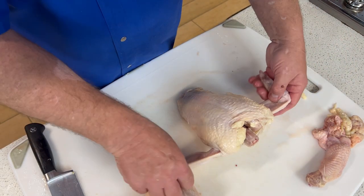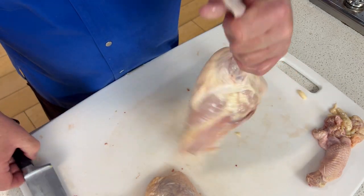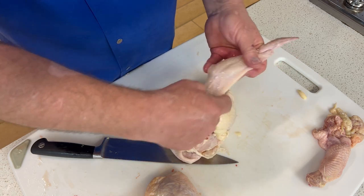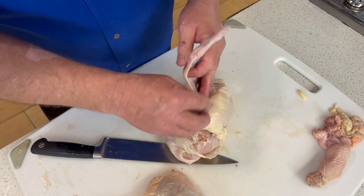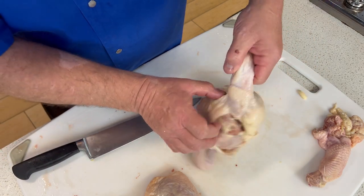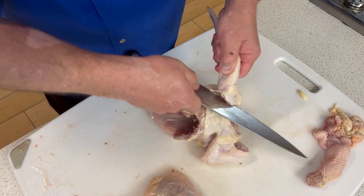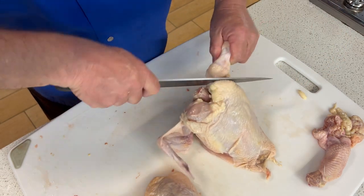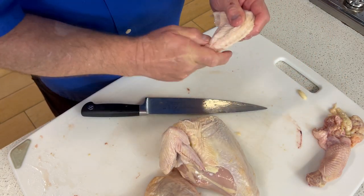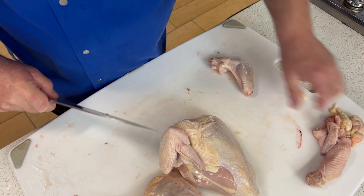Now let's go to the crown — we're going to take off the wings. I'm not going to worry about the tips right now, but we will take those off and save them for stock. The wing is attached at that joint right there, and there is a little bit of meat that goes along with that, that some people think is part of the breast. I'm going to come in with my knife, work around it — you see this kind of a line created by the fat — I'm also looking at that little hump. I'll carve just around that, separate that off. While I have it in my hand, I'm going to separate the tip. The tip we'll put into stock, and then we have a wing.